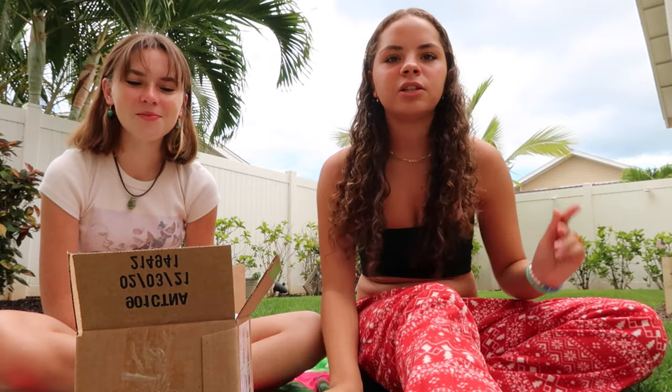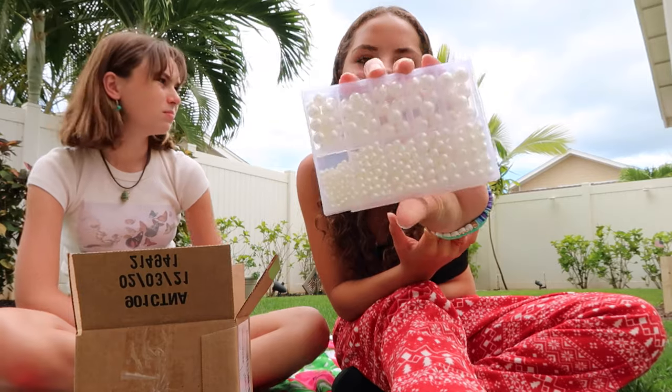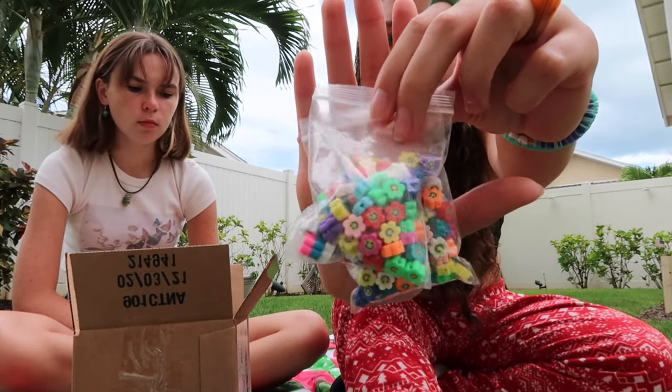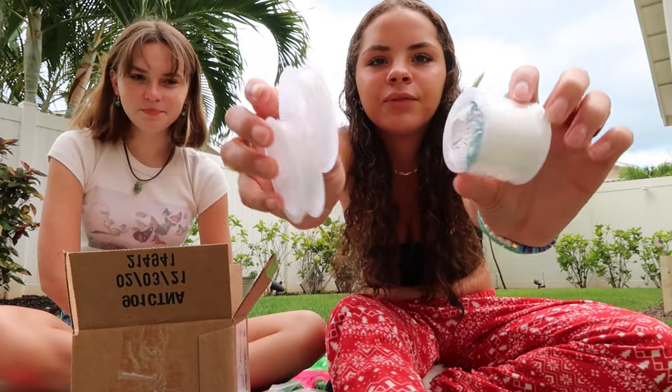So I have these paintbrushes that we're going to use to paint the tote bags. And then we have all these pearls for the necklaces, and these little smiley face beads that we're going to put on the necklaces. We have three different elastic things for the necklaces and maybe film charms. And lots of paints that we got from Amazon.